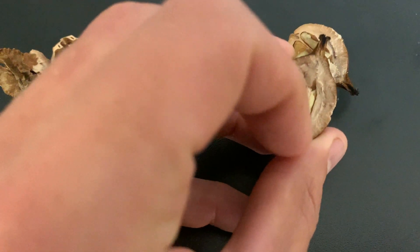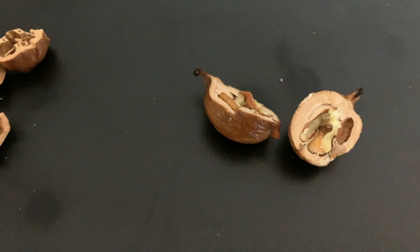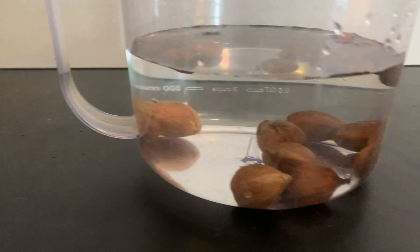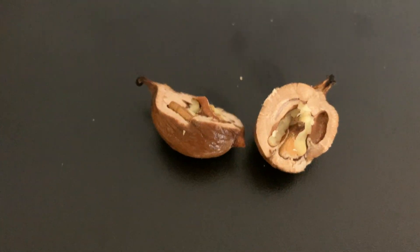This is a sinker. You can see the nice nut meat in there. This is a seed we would want to plant. And so again, without having to crack open these nuts, by simply doing the float test, you can sort the bad ones from the good ones.